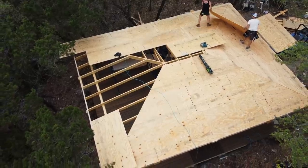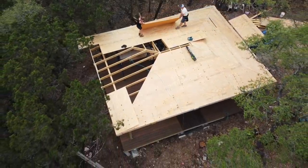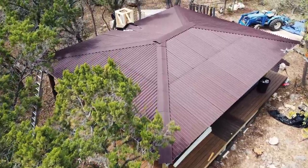I am learning so many things on this build. Last week was learning all about a hip roof, which if you haven't been following the series of this outdoor kitchen build, then check the description for the previous videos.